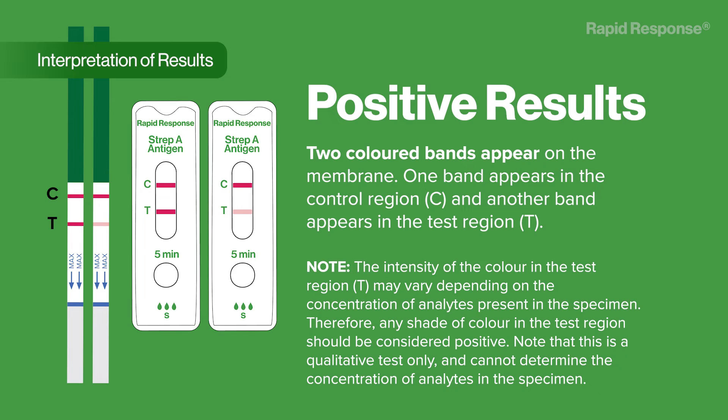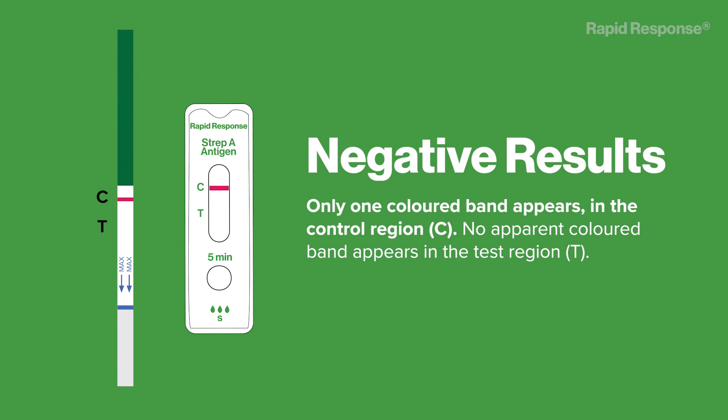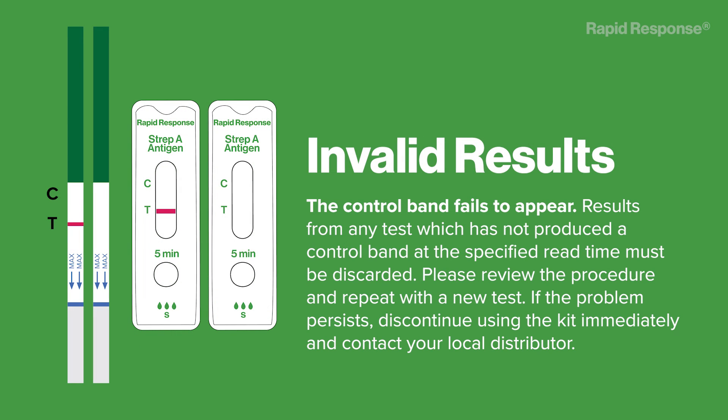Insufficient specimen volume, incorrect operating procedure, or expired tests are the most likely reasons for control band failure. Negative results: only one colored band appears in the control region C; no apparent colored band appears in the test region T. Invalid results: the control band fails to appear. Results from any test which has not produced a control band at the specified read time must be discarded. Please review the procedure and repeat with a new test. If the problem persists, discontinue using the kit immediately and contact your local distributor.